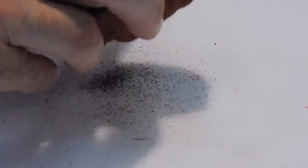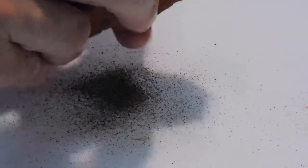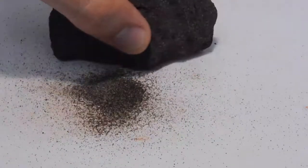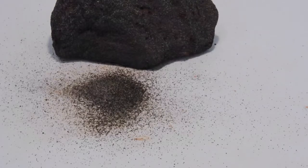If I simply rub my hands all over this rock, you can see without any real effort I can generate a decent-sized pile of material. If you look closely at that material, you can see it's a combination of white silica grains and black magnetite grains. The black magnetite is the iron product that we would sell.